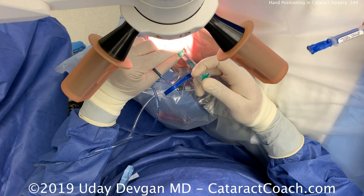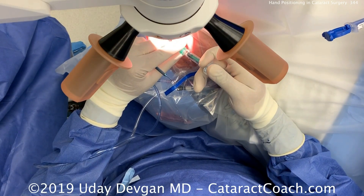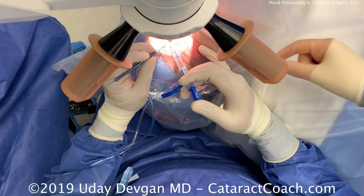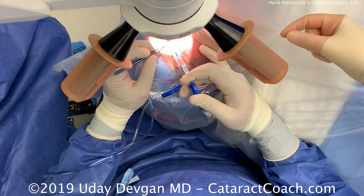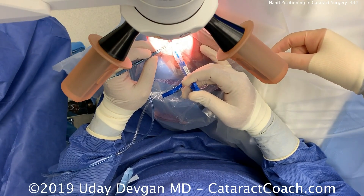Here's a nice overhead view. Look how amazing this scrub tech is — the lens on the right side of the screen is already loaded and handed to me in the correct orientation. The caps are back with this glass, the lens is already correctly oriented for me, and look at her hand ready to grab the injector as soon as I'm done. What an amazing assistant — I am so fortunate.